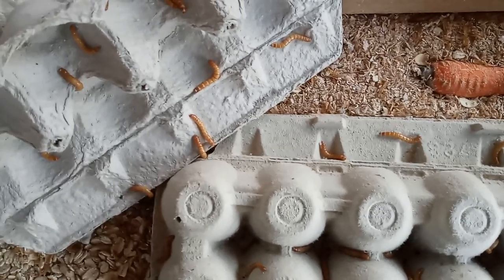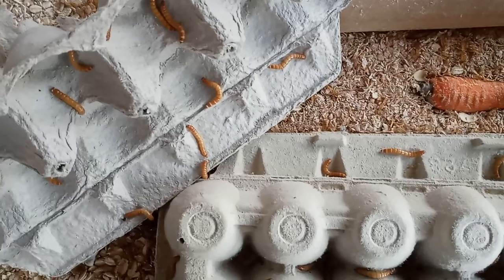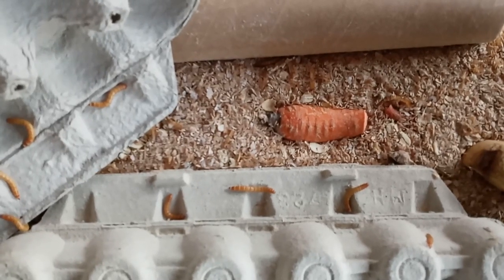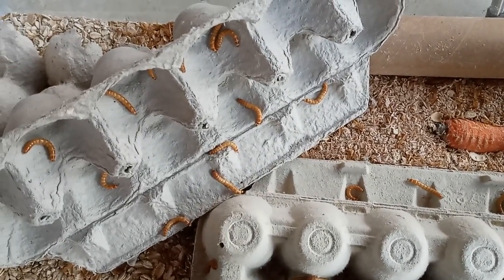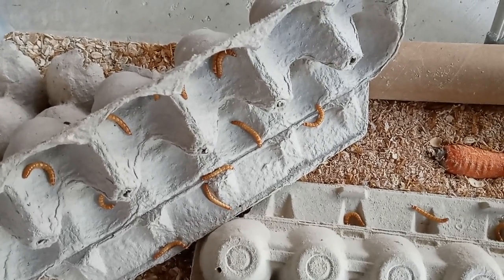They sit at this mealworm stage for about 10 weeks on average. You can kind of see that gold-colored stuff sitting on top of the wheat bran there. Like snakes, these guys will actually shed their skin — they'll shed a couple of times as they go. They start very, very small, hatch from eggs, and in about 10 weeks they will go from this to what's called a pupa.